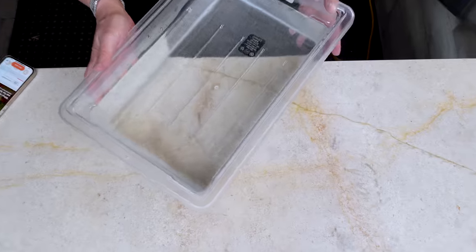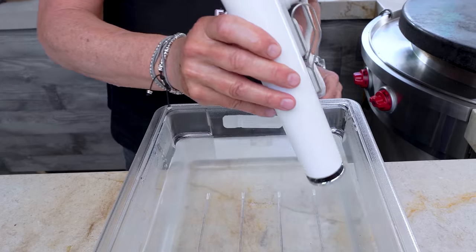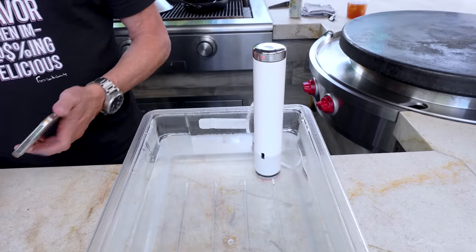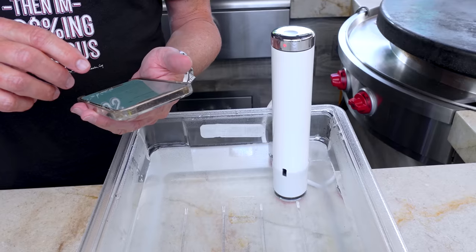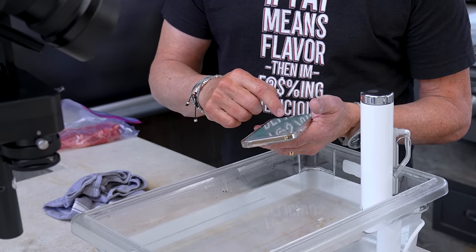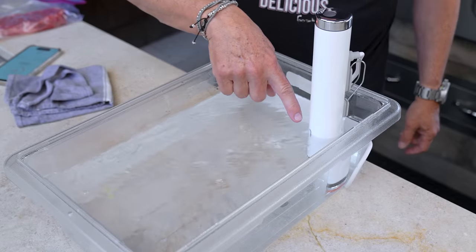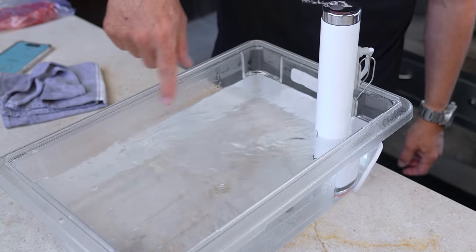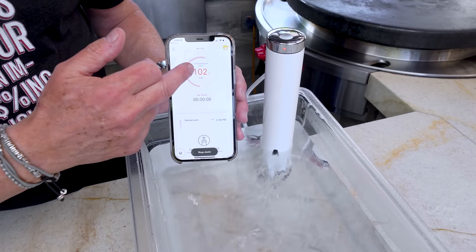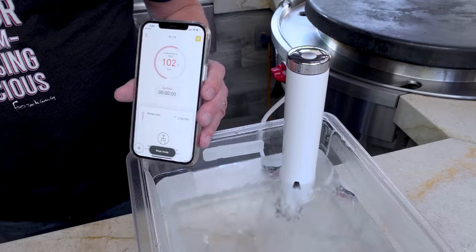First up, the actual sous vide piece of equipment itself. You've got your big bin with water in it — this clamps in, nice and stable. Now we turn it on. This particular one, as I think they all do these days, has an app. We're going to set the temperature to 130 degrees and hit start. Constant temperature water bath — it circulates the water so it's hot all the way around. You can see the water is currently at 101 degrees, working its way up to 130. You can put your stuff in now or wait — it doesn't make a difference.